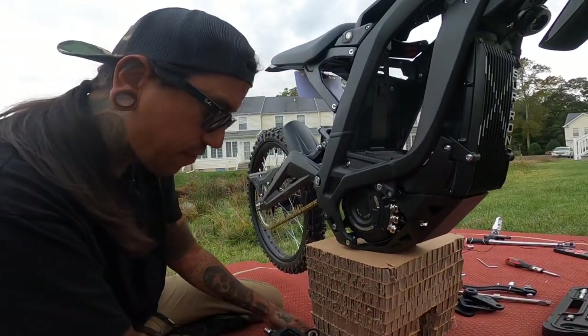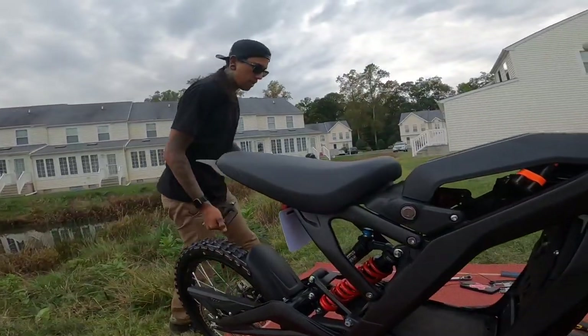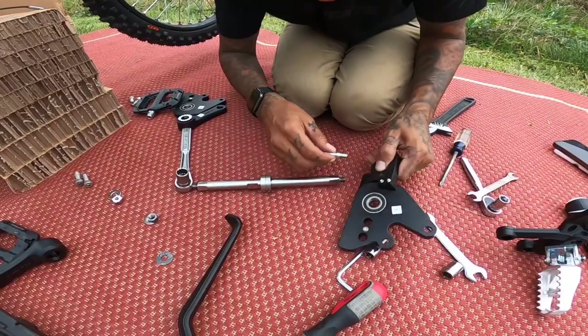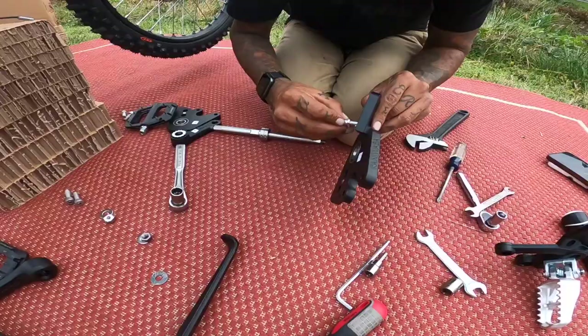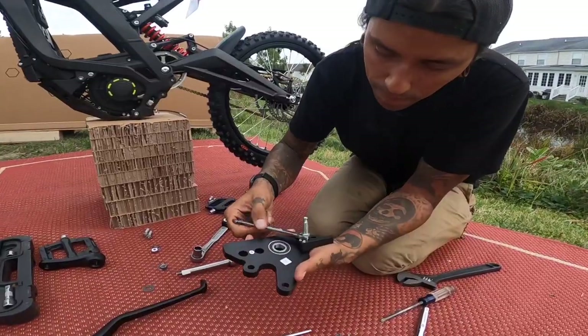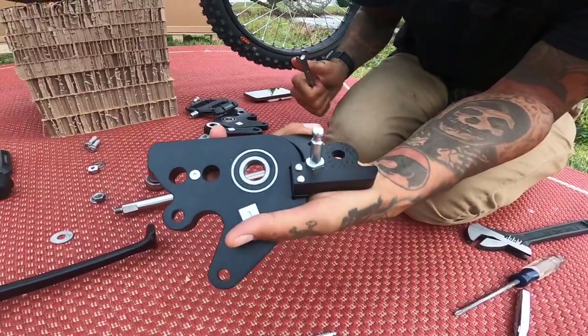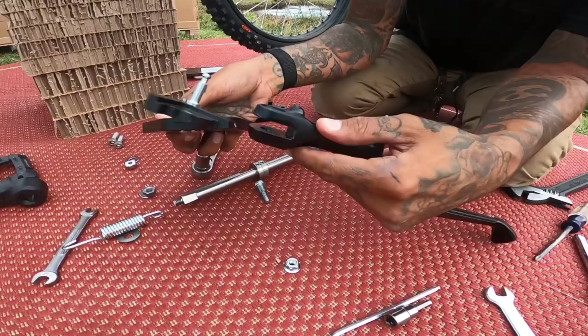Now we're going to bring this stuff over and kind of build the pedal kit. One thing I forgot was to remove this little pin, so I'm going to remove that now. That's actually pretty loose. I think it goes right there — we're going to get that pin tightened up. Now we're going to pick up the kickstand and slide it into the side right here.